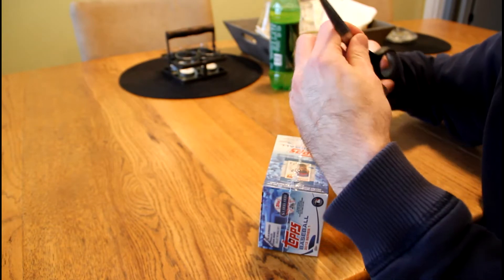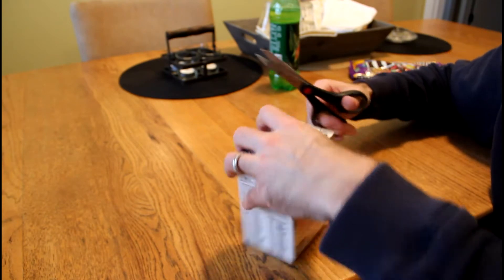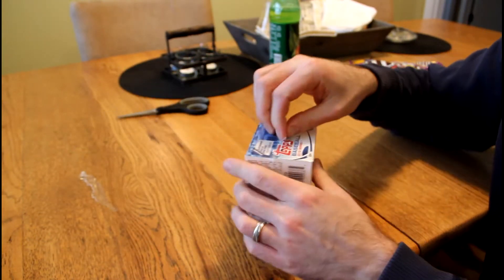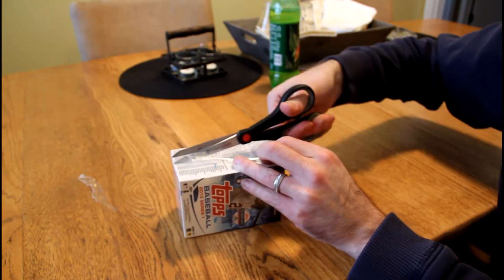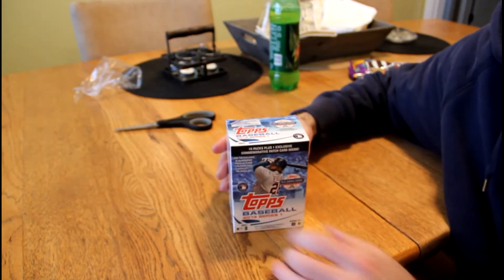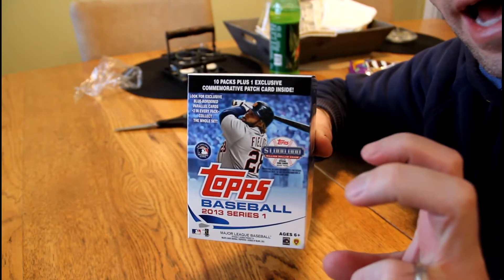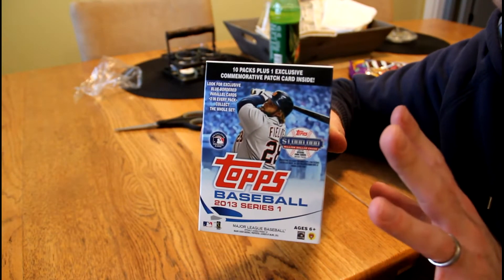Anyone that knows me knows how much I love to use scissors because I've got big, fumbly, fat fingers, so I would rather not destroy the cards or the box. One thing you might notice about these blasters, aside from their smaller size that the company started using last year, is that Topps no longer advertises a bonus pack. It's just 10 packs — not 9 packs plus 1 pack, it's 10 packs. Kudos to Topps for that.